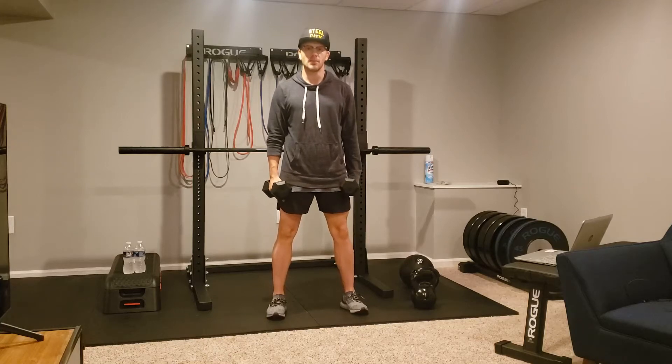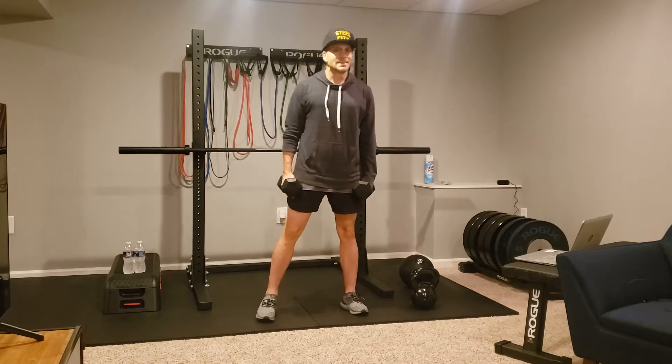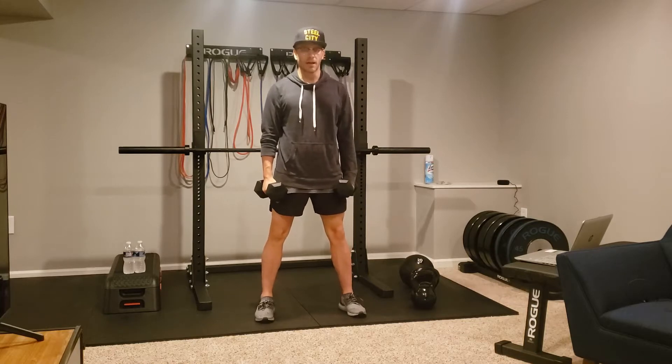Alright guys, here we have a dual dumbbell high pull. This is different than your upright row — this is a high pull.